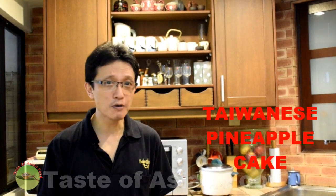Taiwanese pineapple cake is a favorite bakery delicacy all year round, particularly during spring festival. In this video, I want to share with you how to make this Chinese pastry. You may not find it in most non-Asian bakeries, so if you like crumbly pastry and if you like pineapple, keep watching.